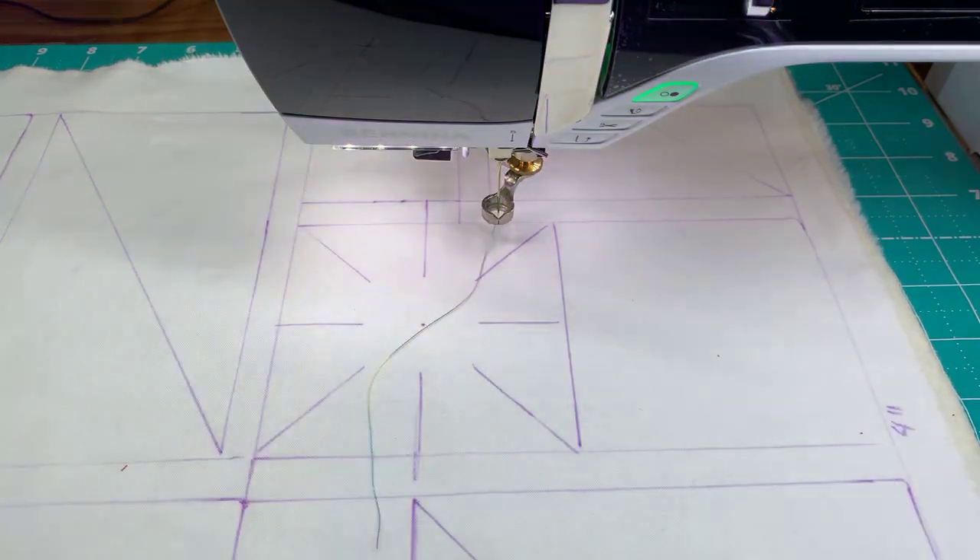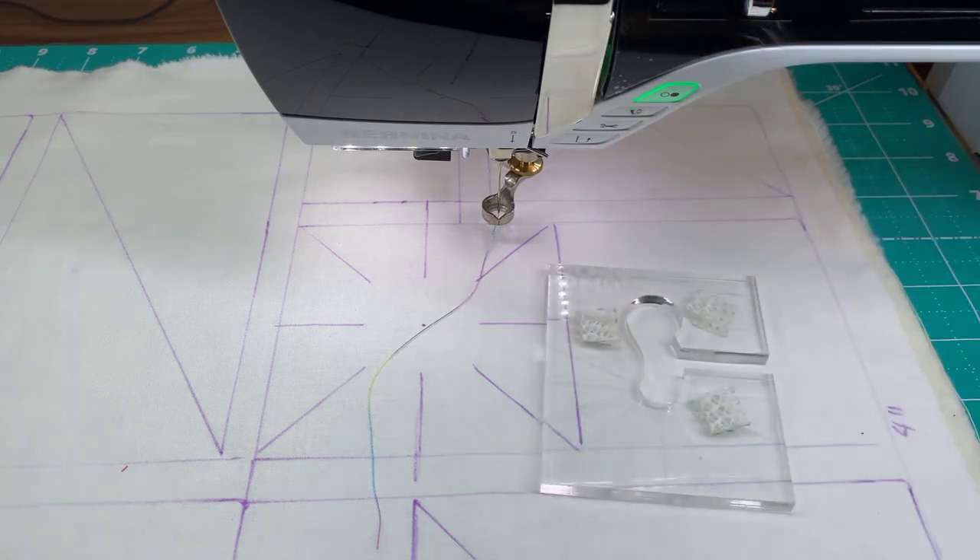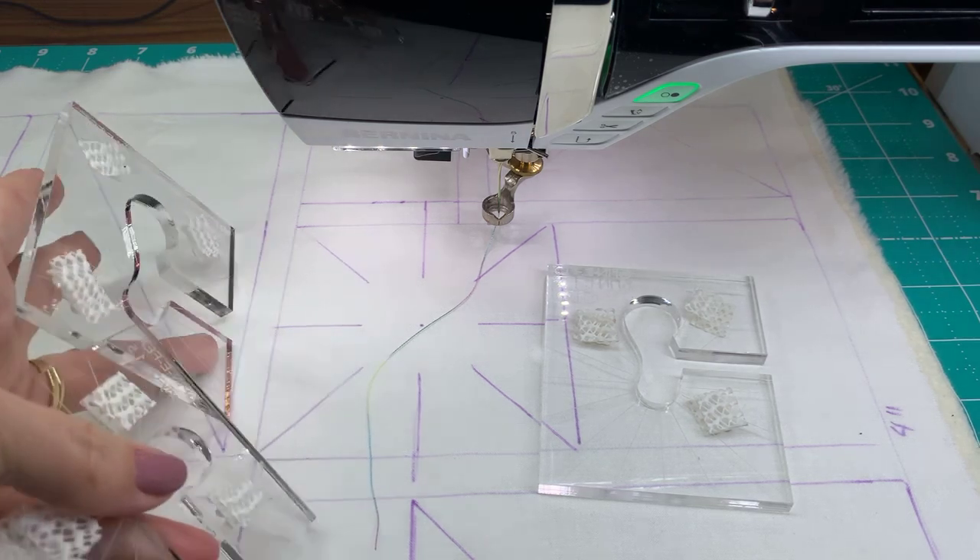Let's get back to where we were. There are 12 total, just for your knowledge. So let's get our little two and a half out, and I'm actually going to get the three and a half also — because we are going to use both of those.